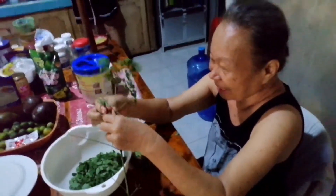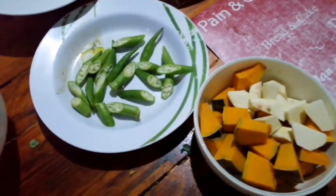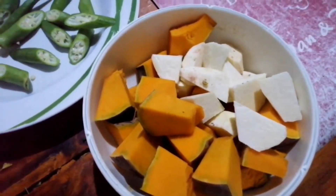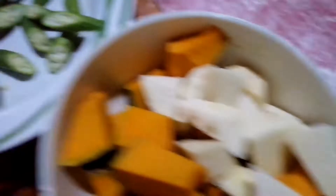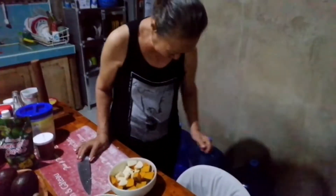In English? I don't know! We will just chop all the veggies and we'll be right back. So guys, we are done chopping the vegetables — the kalabasa or squash, the butig the white one, the okra, the agbati, and the kamungay. And here's my mom!